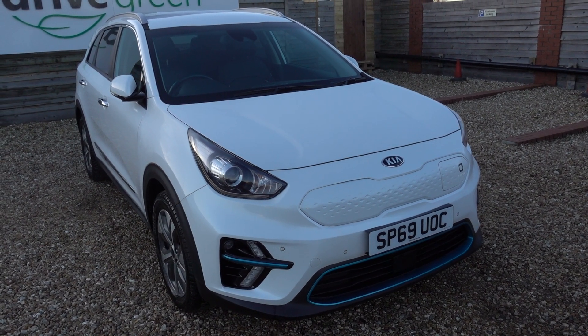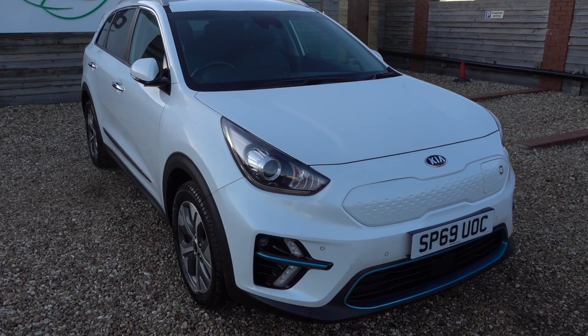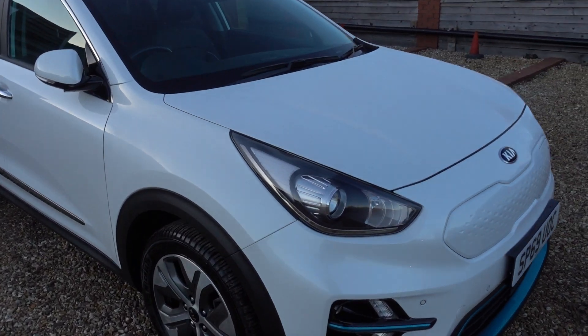I'll just take us for a quick walk around the car and I'll point at any noteworthy little marks or bits of damage. I have to say there isn't very much on this car — it's actually very tidy, but we will go around nonetheless.